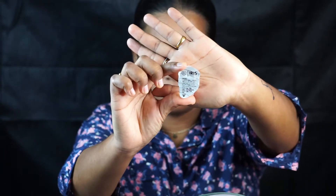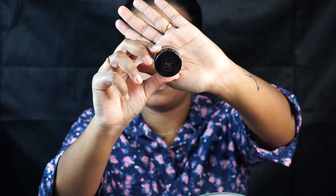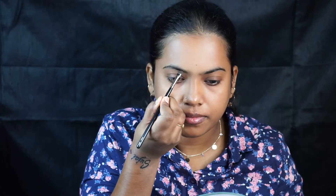Hi guys, welcome back to my channel! Today we are going to be creating this purple smokey eye, which is very glamorous. You can wear it for any occasion like weddings or any festivals. Let's get started.